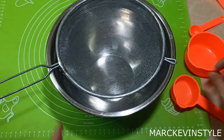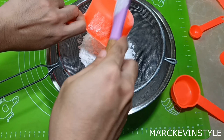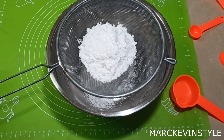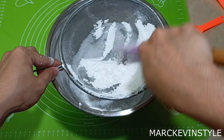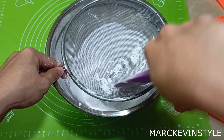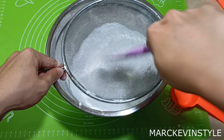First, we need to prepare our dry ingredients. I have here a sifter and my mixing bowl. We'll be getting two cups of powdered sugar — so that's one cup, and then another cup. You need to sift this well. Later on I'll be showing you sample pictures of some creations I made for an international collaboration project, which are all entirely made from this vegan gum paste. So after sifting, you have your two cups of sifted powdered sugar.